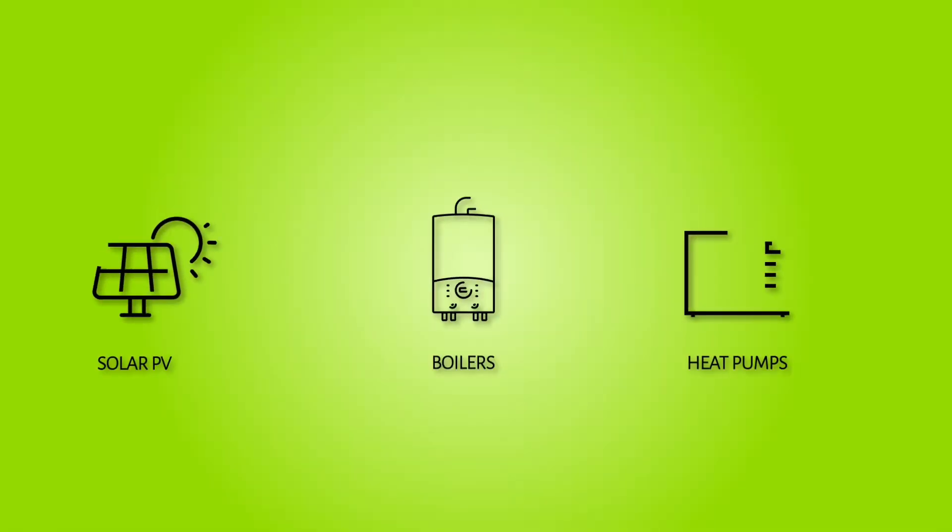We're going to be heading back to this job a few times during the year just to see what the efficiency is like in different weather conditions and see if the efficiency matches up to the manufacturer's datasheet. If you're thinking about having a heat pump installed in your home and have any questions or need any advice, please visit our website or call 0191 548 7171 and one of our team will be happy to help.